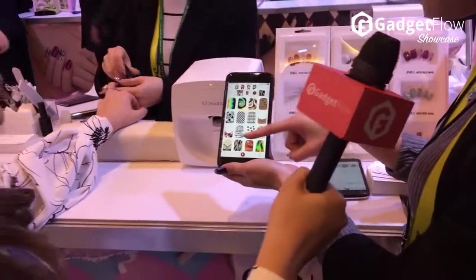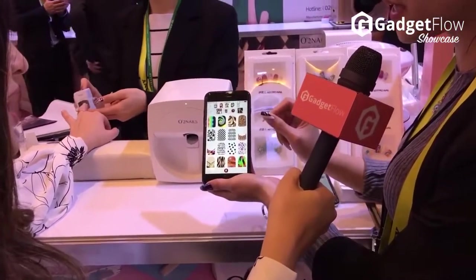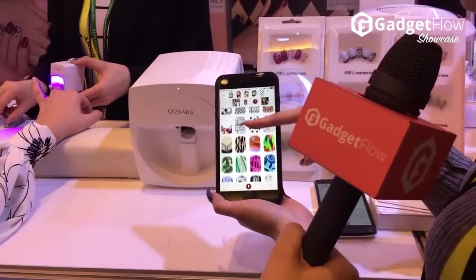Okay guys, what do we want? Maybe the tiger is better. It's difficult to hand-draw, so you can see how it works. How about Marilyn Monroe? Let's go.